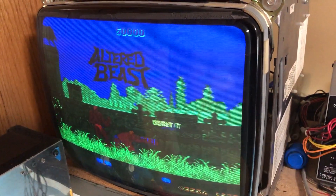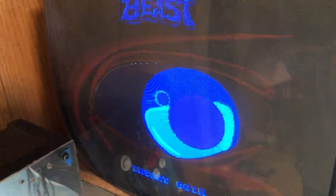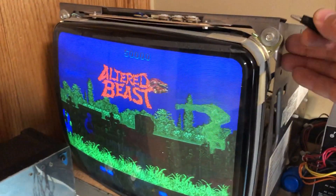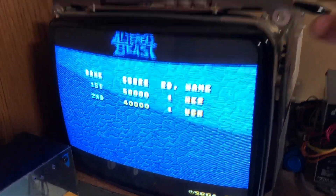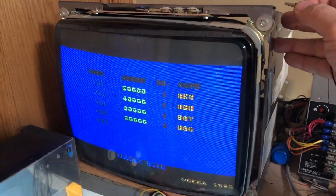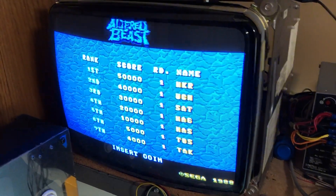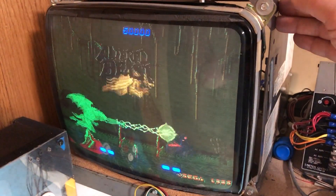I've been using this setup for the last seven years and have never encountered this problem until this moment with this particular board. I don't know why this board is so particular, but it is. If we take a jumper lead attached to ground on the power supply and I touch the frame of the monitor — watch what happens. Boom. Normal. Fixed. If I disconnect it, back to dark and messed up. Reconnected — fixed.